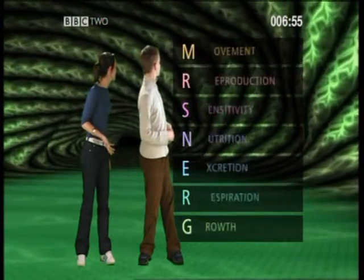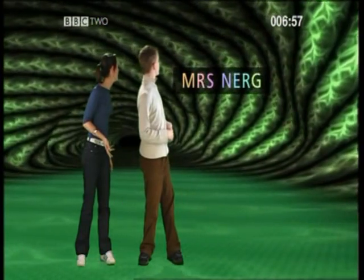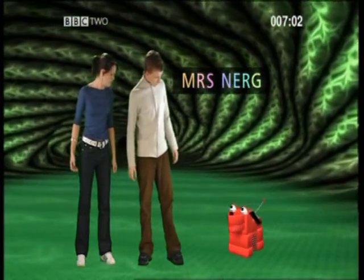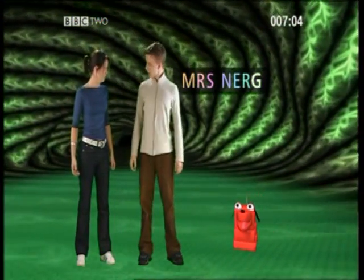Hey look, that spells Mrs. Nerg — M-R-S-N-E-R-G: Movement, Reproduction, Sensitivity, Nutrition, Excretion, Respiration, and Growth.